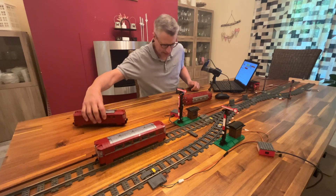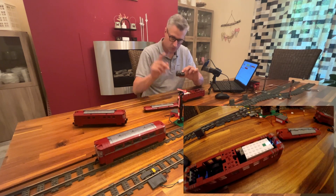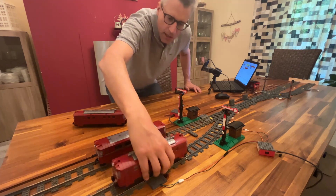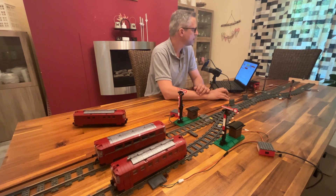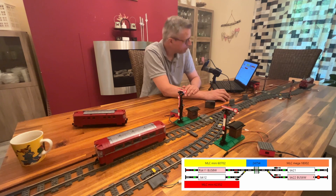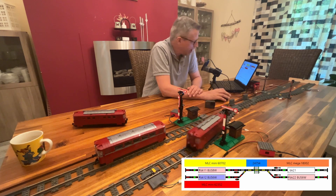Let's see how it runs. I've connected the Powered Up unit to a Mazzebrix train controller for Bluetooth, which is on the other side of the room. Let's put it on the layout. As you can see, it works — and even an ugly child has its place on my layout, no problem.